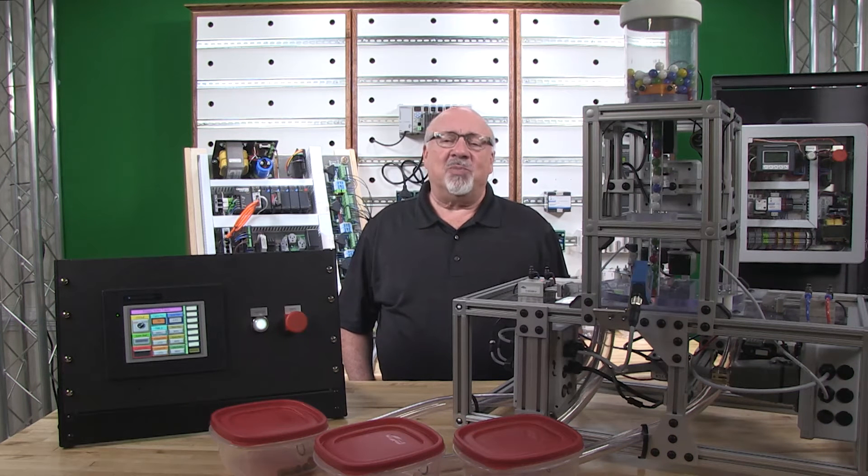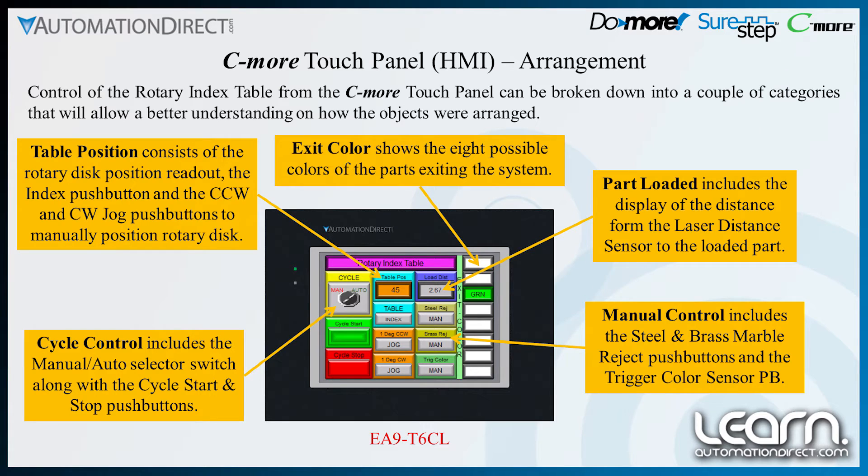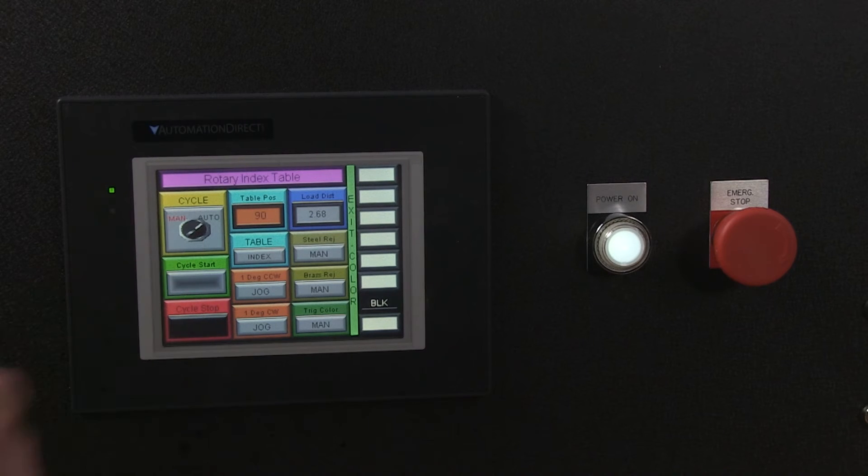Control of the rotary index table from the Seymour touch panel can be broken down into a couple of categories that will allow a better understanding of how the objects were arranged. The cycle control includes the cycle manual/auto selector switch, as well as the cycle start and stop push buttons.